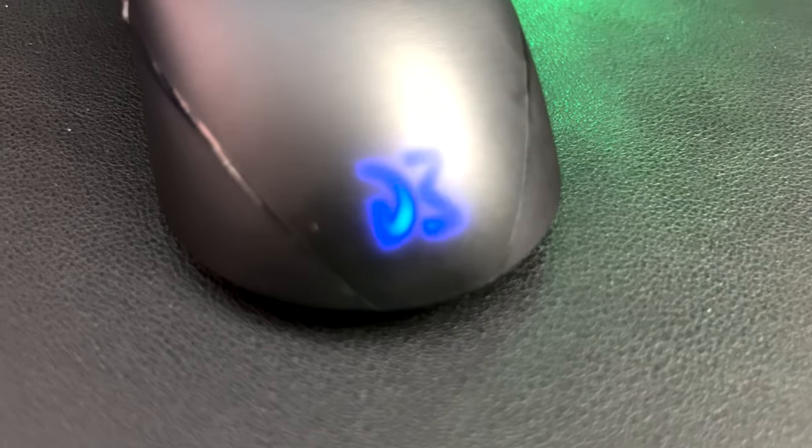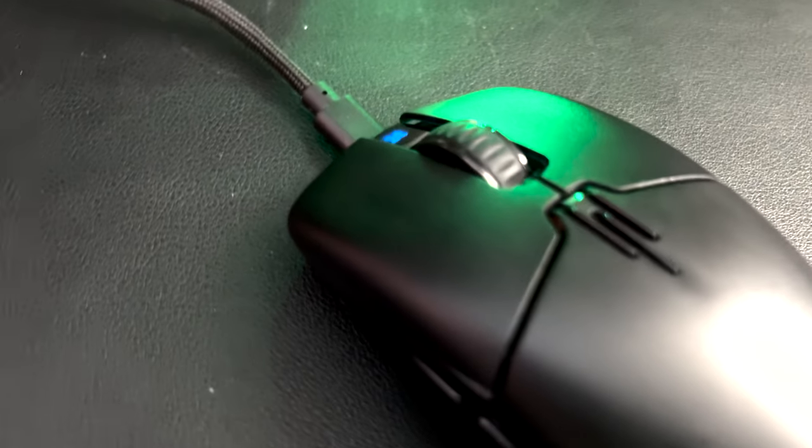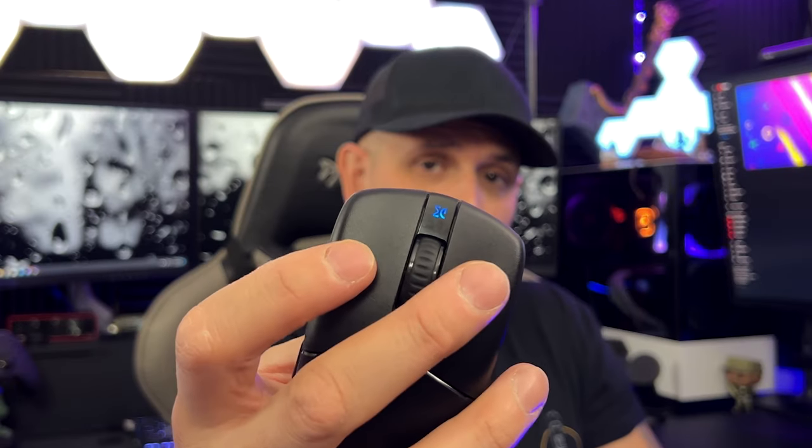One very important thing — I did say this is wireless, right? The battery life is a whopping 72 hours of gameplay. This could be a great mouse for marathon gaming sessions since it won't die on you. The mouse also has a bit of RGB, located on the bottom, with a small light in the middle between the two buttons.